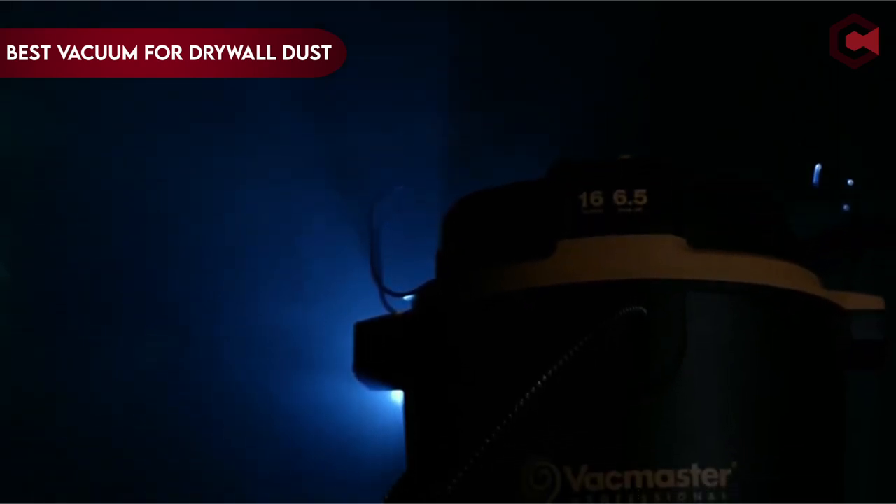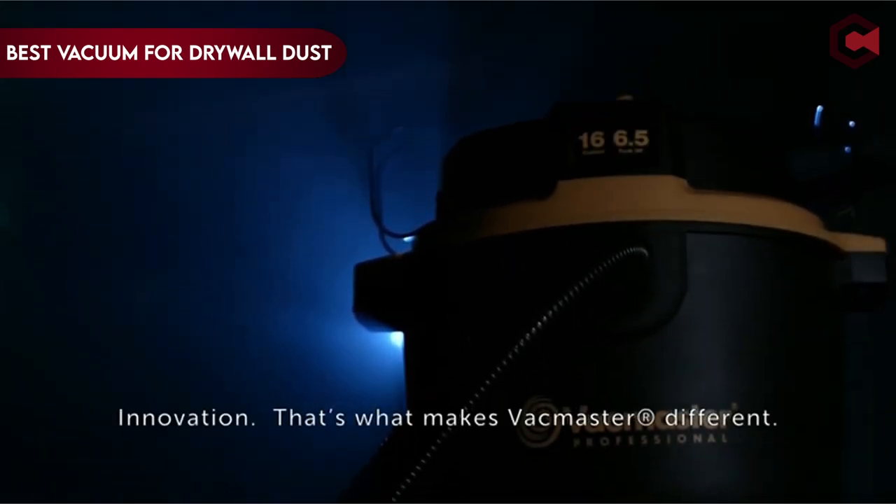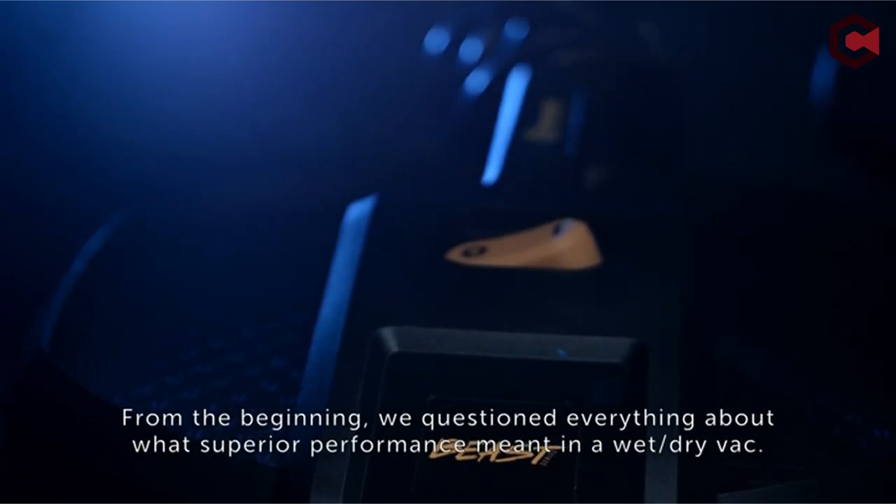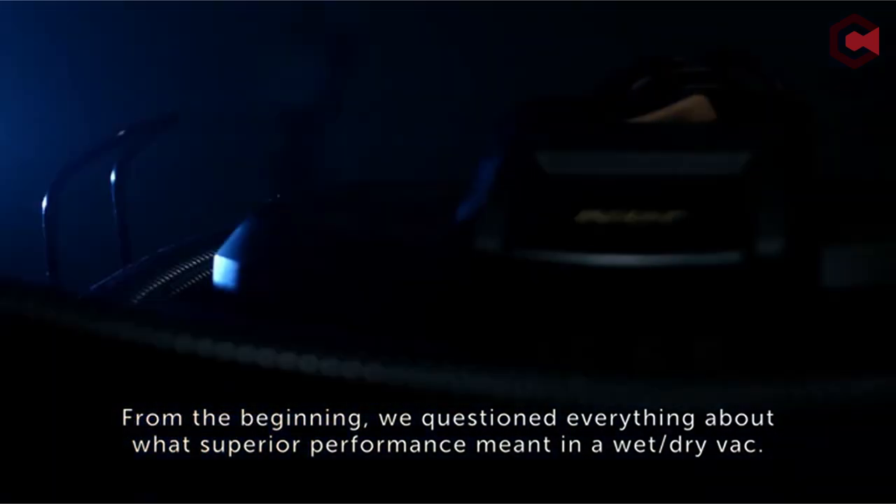Hi, what's up everyone. In this video, we are going to talk about the top best vacuum for drywall dust you can buy on Amazon. If you are new to this channel, please consider subscribing to our channel and press the bell icon.